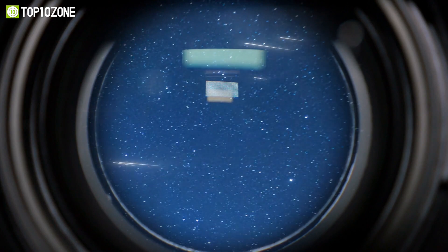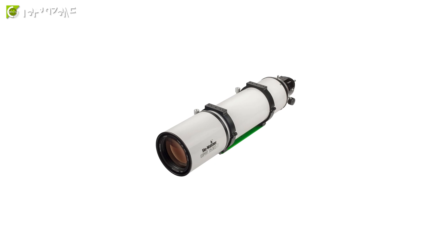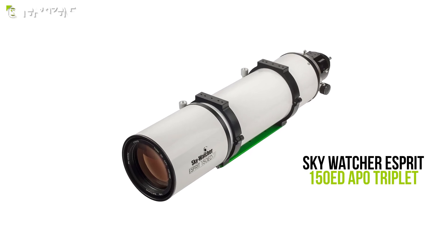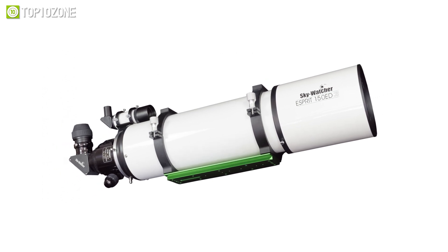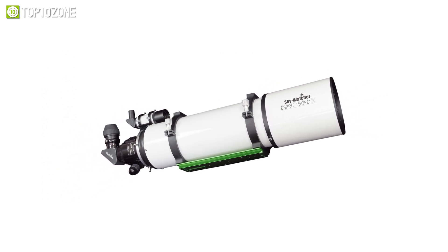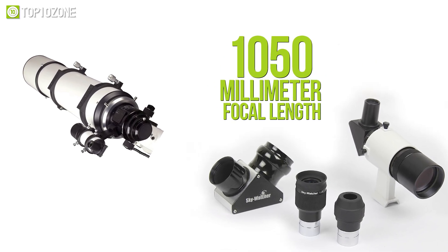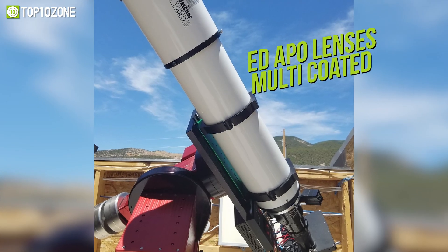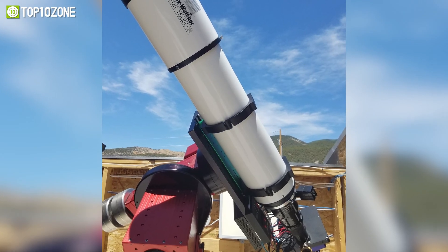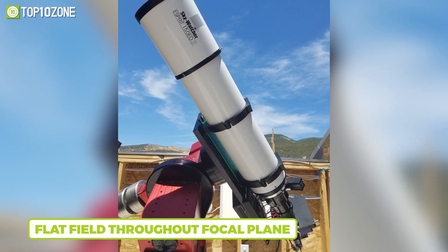A premium quality telescope is necessary to capture stunning photos of celestial bodies and study infinite space. We present the Skywatcher E-Spirit 150 ED APO Triplet, whose optical performance exceeds similar telescopes from high-end brands. Its three-element objective lens combined with a 1050mm focal length gives you precise and marvelous images. The ED APO lenses are multi-coated for increased clarity and protection, and the two-element corrector ensures a flat field throughout the focal plane.